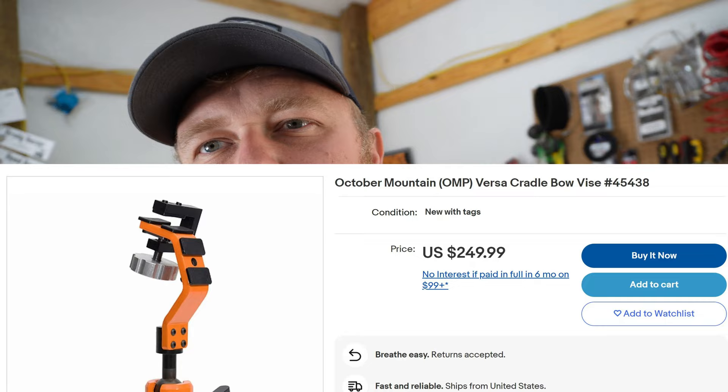I've been having issues with my sight on my target bow, kind of coming loose and having to re-level it. So I was going to buy the OMP — October Mountain Products — bow vise so I could vice my PSE Supra and then check my levels and everything. It's like $350, pretty expensive.